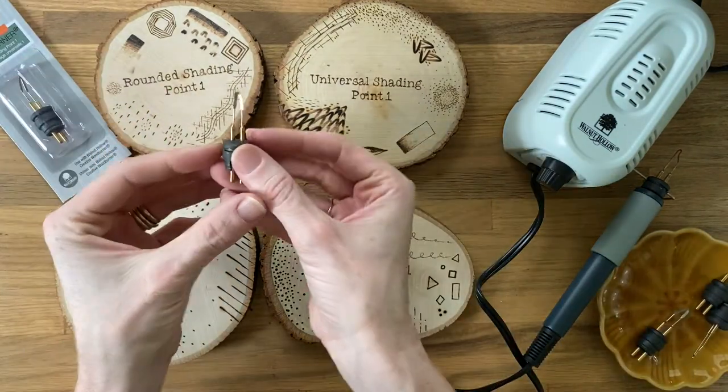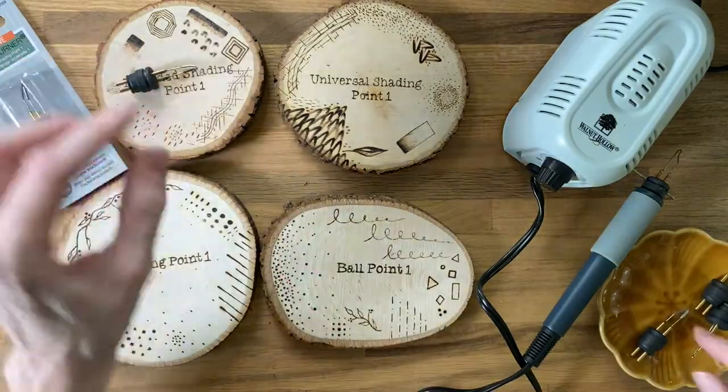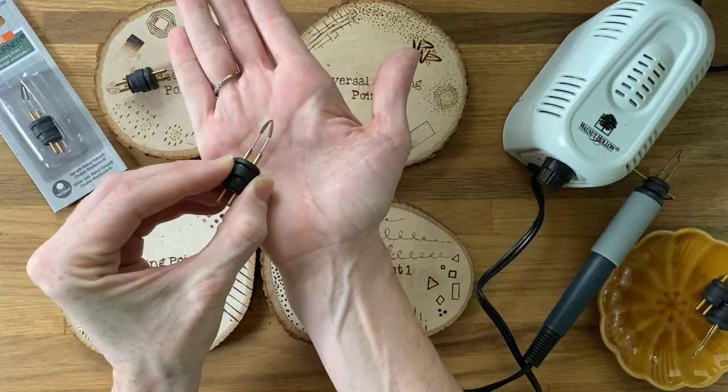The rounded shading nib is a fantastic shader and great for fine lines. The universal shading point is very similar to the rounded shading point, but it has a very sharp tip.